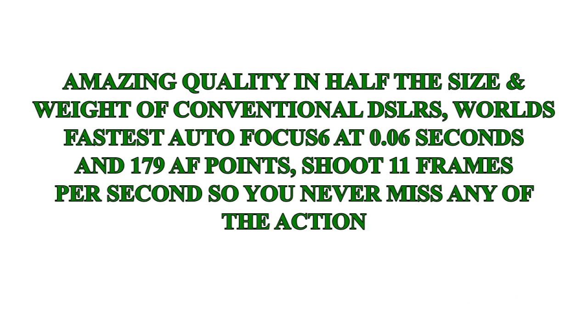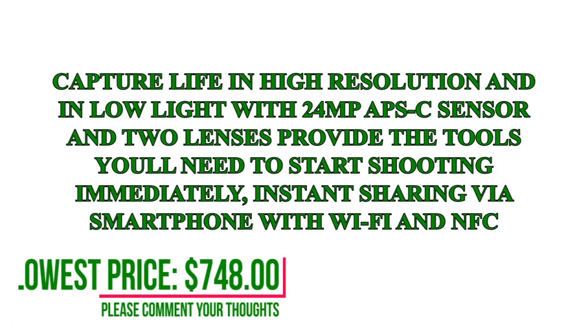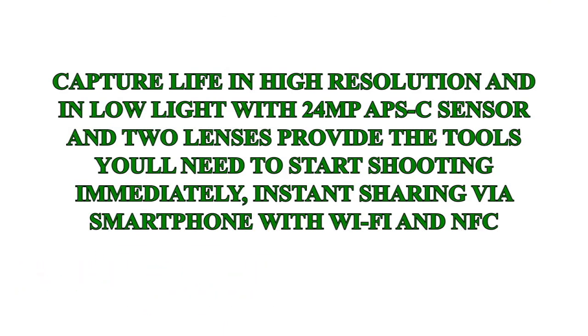I bought the package deal with the standard kit lens and the 55-210mm lens, and especially with the 55-210mm, I've taken some of the best photos I've ever taken, and I've only scratched the surface of what this camera can do.